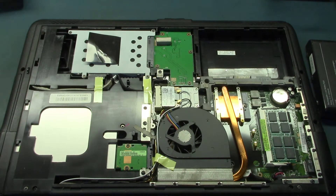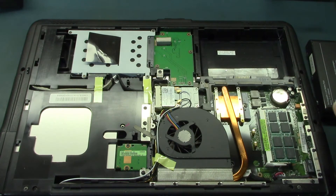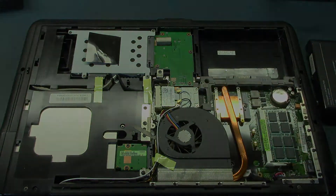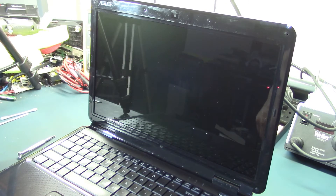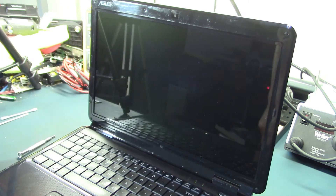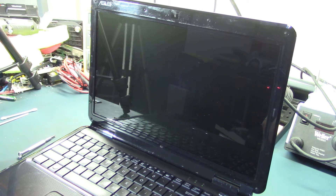Now that these two are installed, it's just a matter of assembling it all back together and testing it out. Let's power the computer up. Well, apparently the computer does not like this adapter, or the adapter could be bad. But I know the computer is not dead, so it must be something with the adapter.